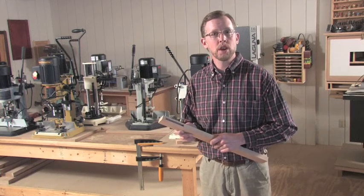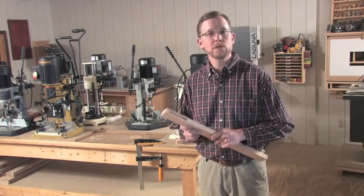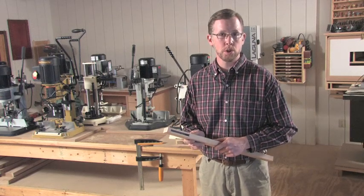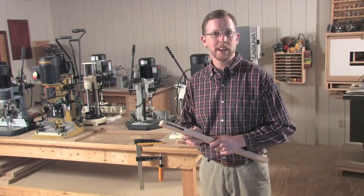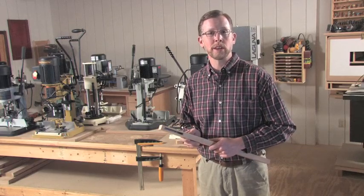So that's how you cut a mortise with a benchtop mortising machine. If you're in the market for one of these machines, you're in luck — in the August 2010 print issue of Woodworkers Journal, I'm going to be reviewing seven benchtop mortising machines. So you'll want to make sure and check out that tool review. In the meantime, thanks for watching and enjoy your woodworking.